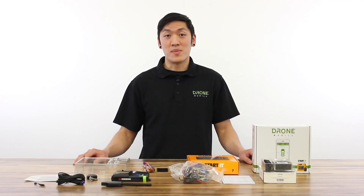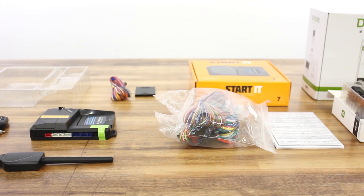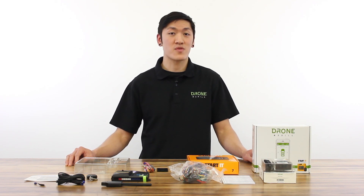And that concludes the unboxing video for the RSD 3S kit. As you can see, there are a lot of components to this kit, so we do require professional installation. To find a dealer near you, please use our dealer locator tool. And don't forget to subscribe to our YouTube channel. Thanks for watching.